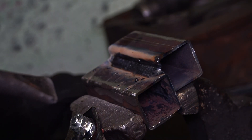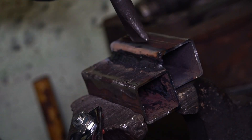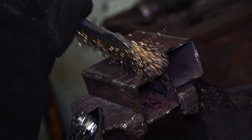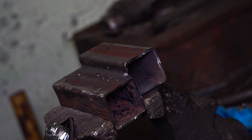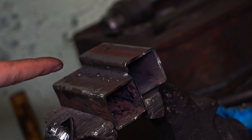Man, this is fun! Considering that I'm stick welding for the third time in my life, I think that's not bad — or maybe it is bad, I don't know.